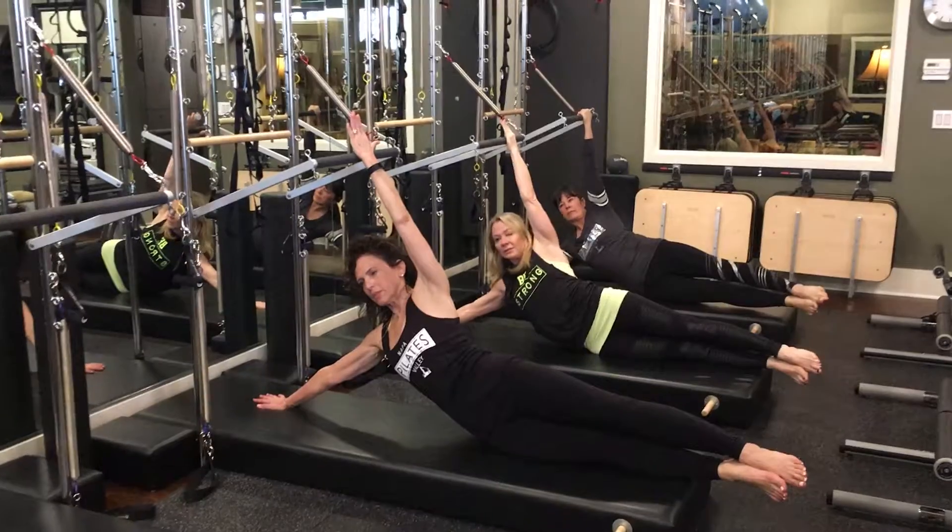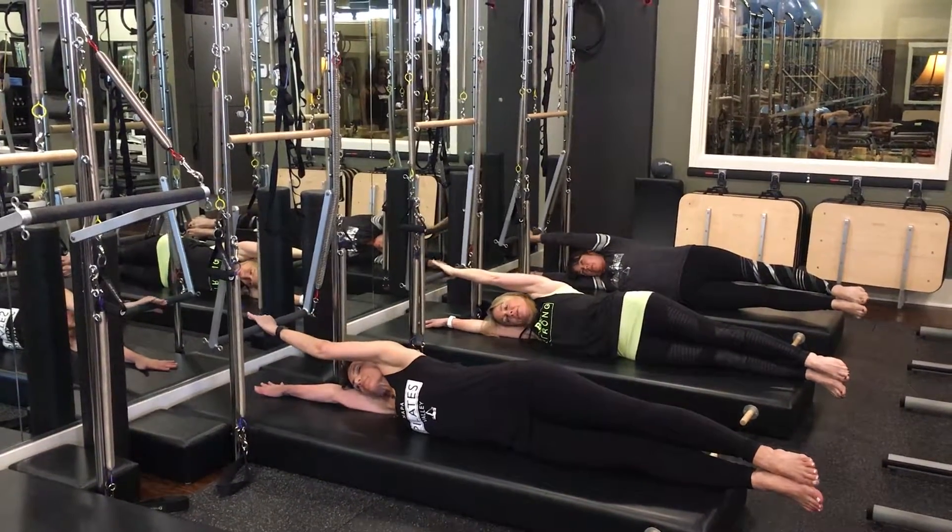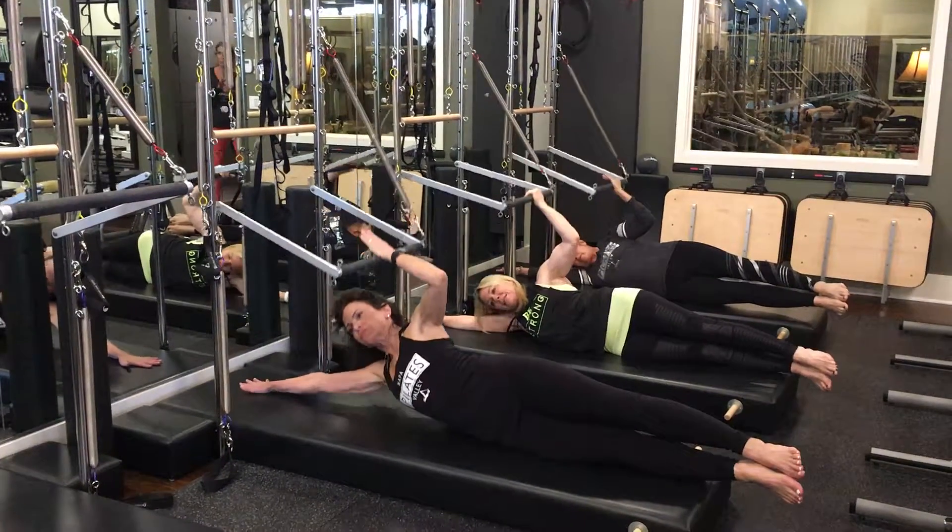Pull those out there. Inhale. Slide back down and push through. Exhale. Inhale, bend the elbow. Exhale, lift up.